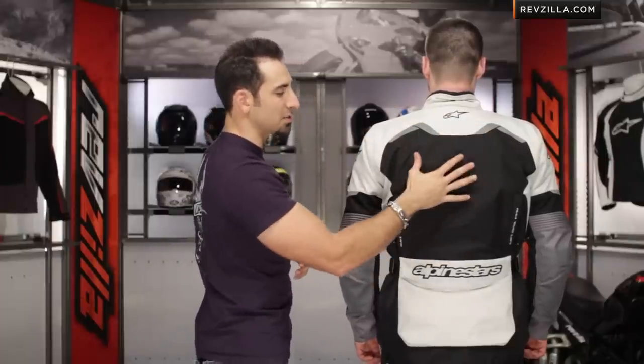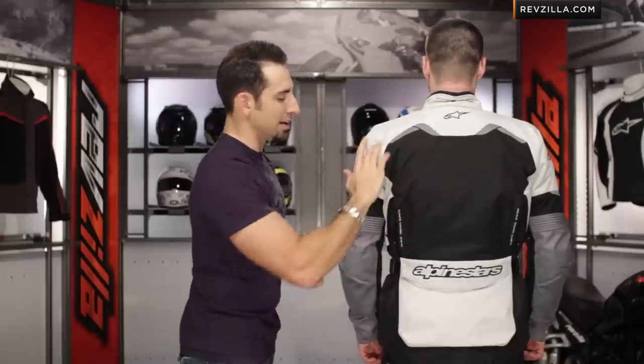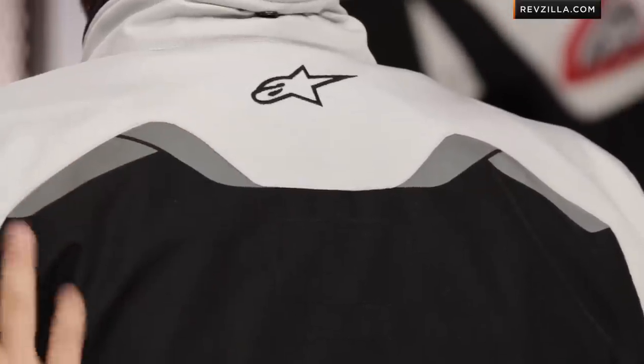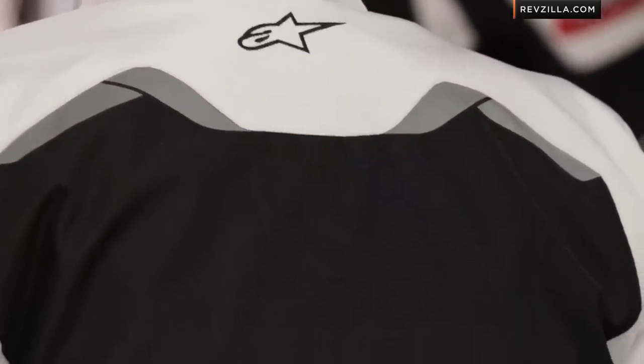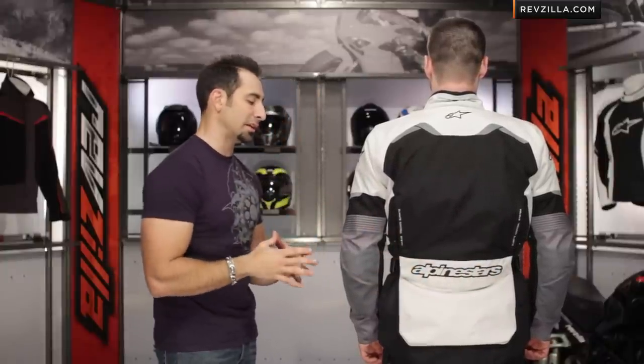Looking at the back, there's no back protector in the jacket — it's going to come with a foam pad. I actually really like how they've done the reflectivity here on the Andes. There's a design and a style to it. And then moving down, you do have a large rabbit pouch here in the back that's big enough to put your liner in if you zip out the full-sleeve thermal liner.